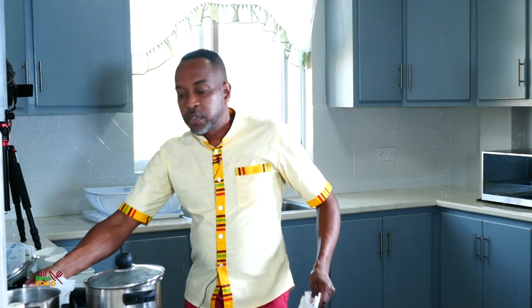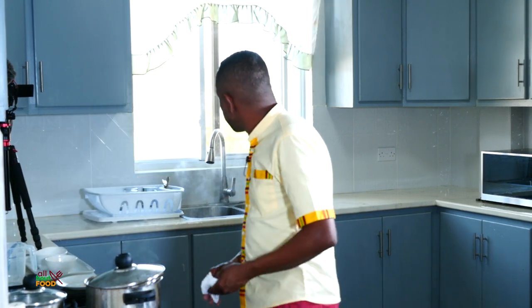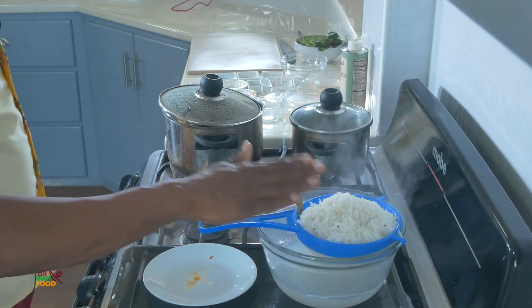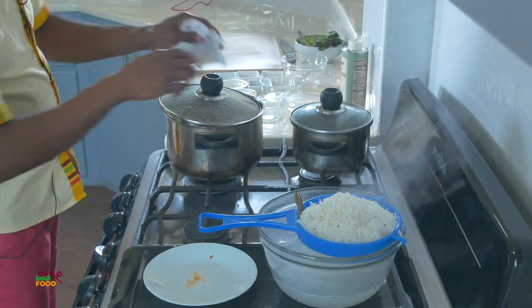So we just strained the rice off — allow that to drain. Once it's drained we'll just put it back in the pot and that rice is ready. Let's check our sauce now.